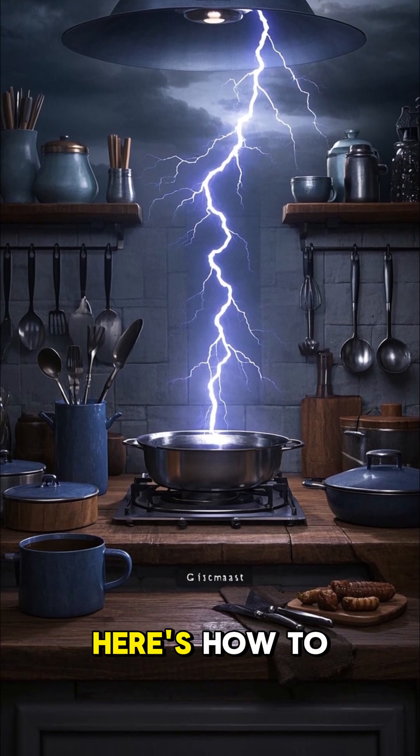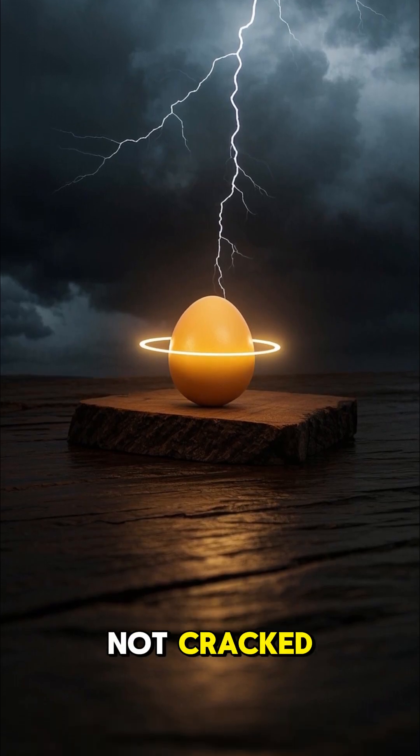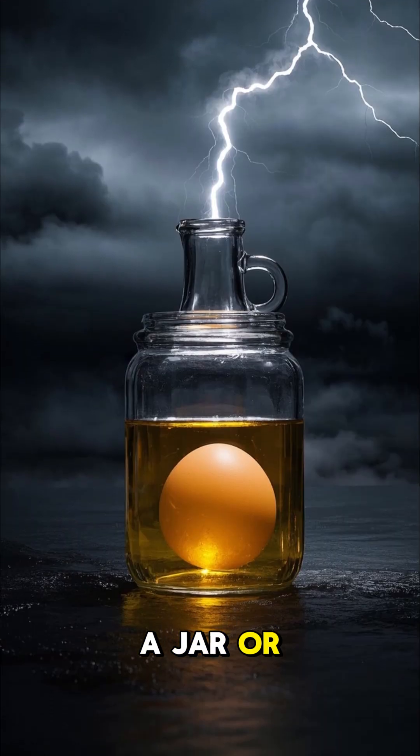Here's how to peel an egg without cracking it. You'll need one raw egg, clear vinegar, and a jar or glass.